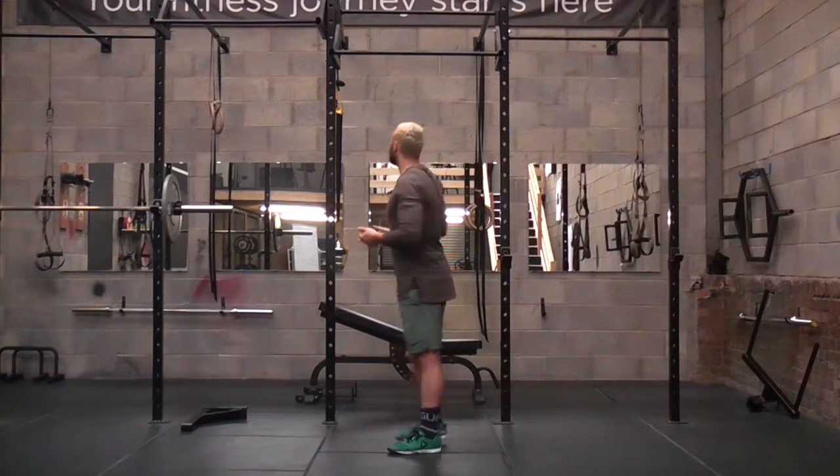If you're not able to reach full extension, you should probably be going for your banded pull-ups as opposed to your regular pull-ups. I'll quickly do a quick demo for you.